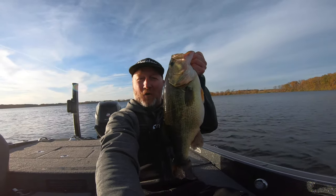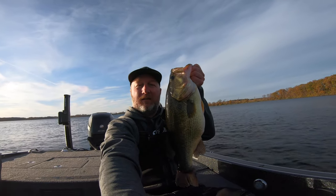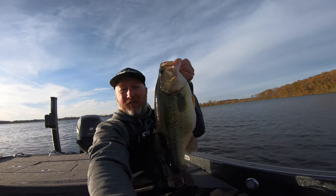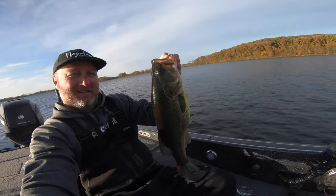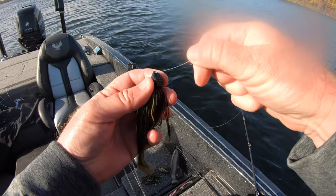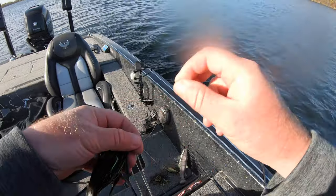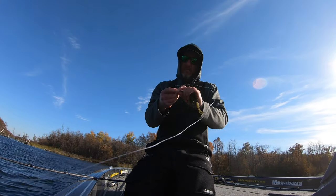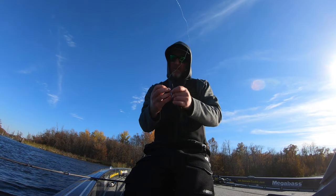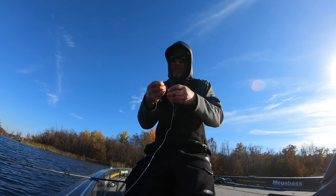This is what I fish for right here — all the hours, the miles, chasing trophy fish and getting them on camera. It feels good. I've been working so hard for that six-pound bite this fall. I've been blessed with a bunch of fives, but that six-pound mark — that's what I shoot for.